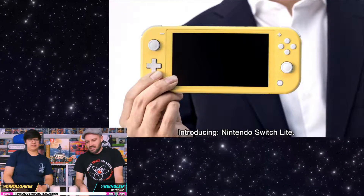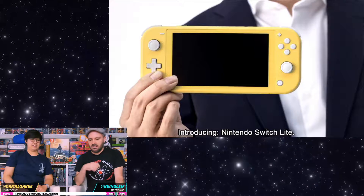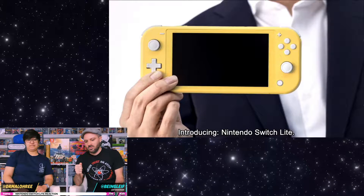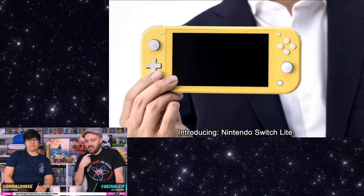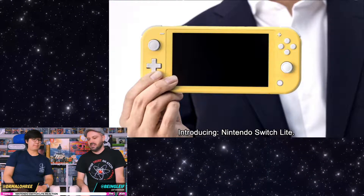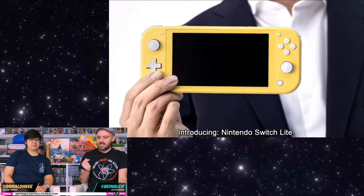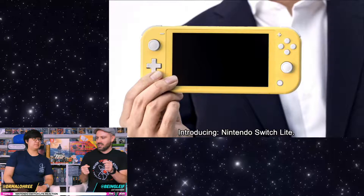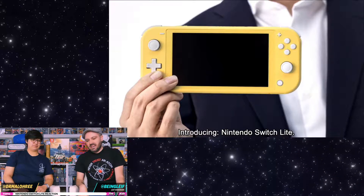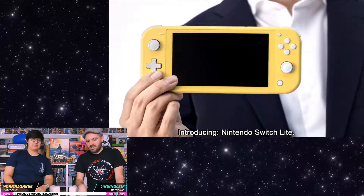Something else I'm noticing is that for the left side, they switched out the four buttons for a D-pad. Thank God! And it looks like the share button and the home button have been moved further away from the joystick. I was afraid they were going to replace the joysticks with something like the 2DS or 3DS where it was just a track wheel. I hated those too. So I'm happy they kept the joysticks here.